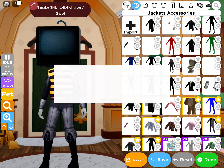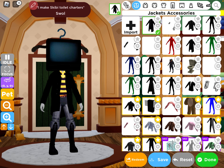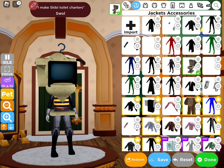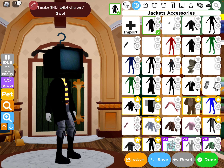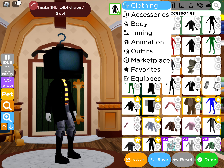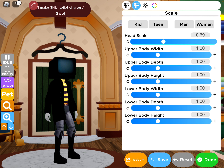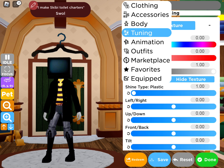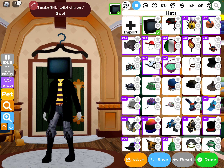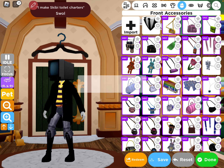You want to find this jacket — it's called the dark trench coat. This is going to cost Robux, okay. Put this at 069, then you want to go to the front accessories and look up black suit with ties.